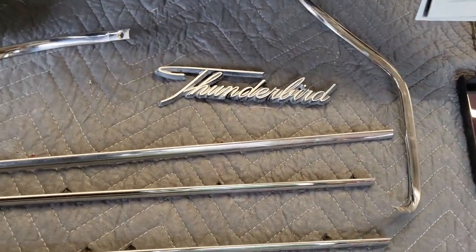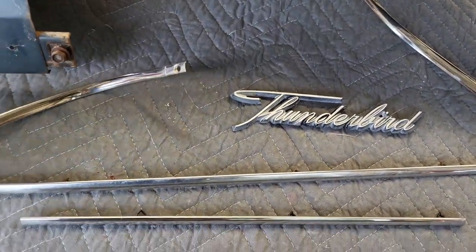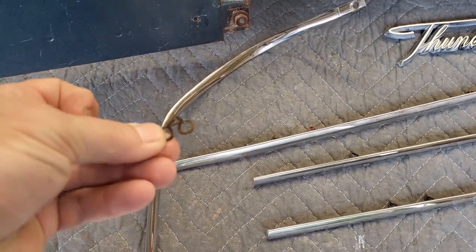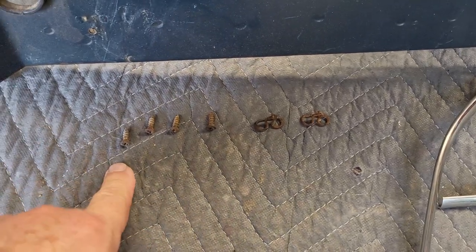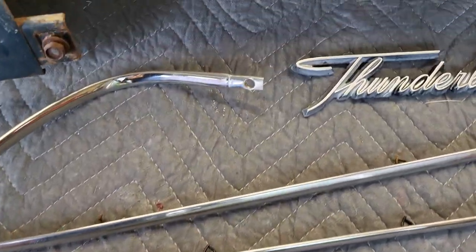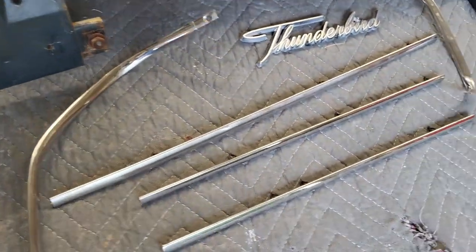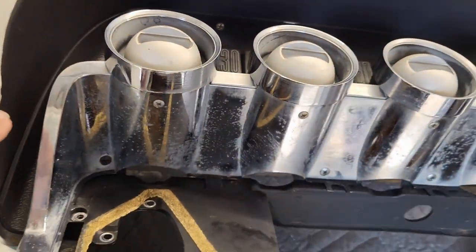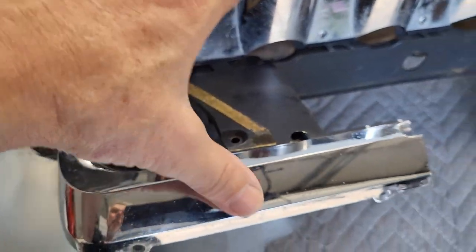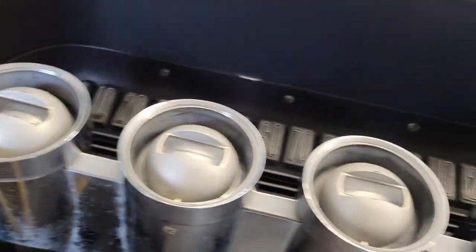So there we go — we got the gauge cluster in and everything looks good. I can see right here where there's a little bit of paint that must have chipped off — I'll touch that up, not a big deal. The next thing to do is work on the script and trim pieces. I've got everything laid out: straight pieces, the script, and the corner or end pieces. They're held in with these types of clips and four screws on either end of these corner pieces. Those will go on first, but that corner piece has to go up under this, so I have to pull all this back off again, put the corner trim piece on, and then put this back on. Isn't that just fun?